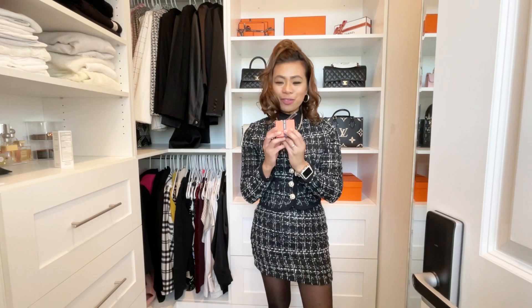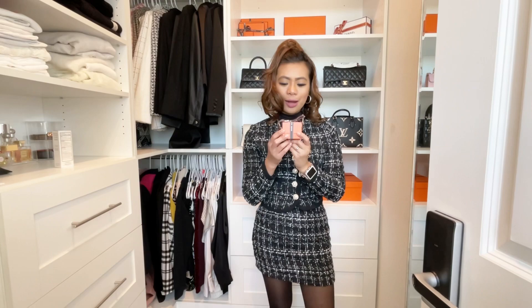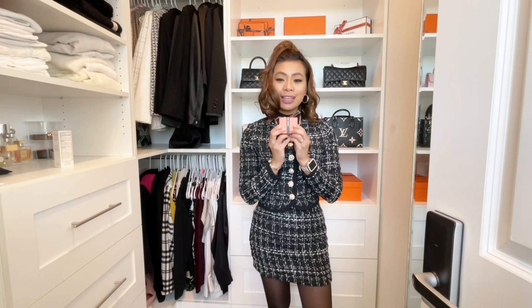Anyway, let's get into this next one. As you guys can see, it's a small box and it's definitely jewelry. If you want to take a guess what's inside this tiny little orange box, pop your guesses in the comments below. Hint: it's going to be a sort of pair to what I'm wearing here.